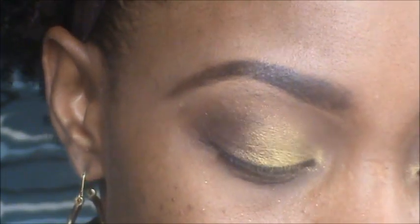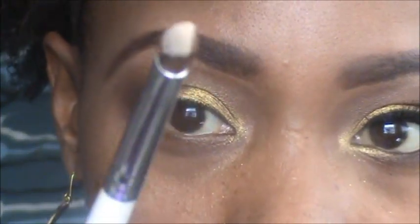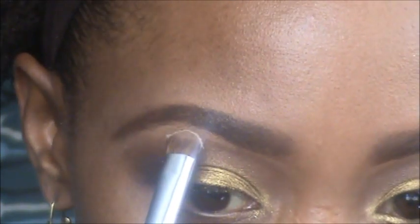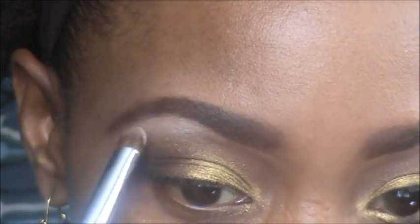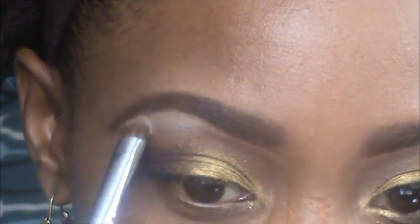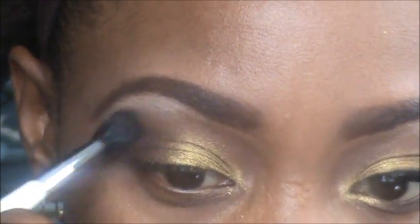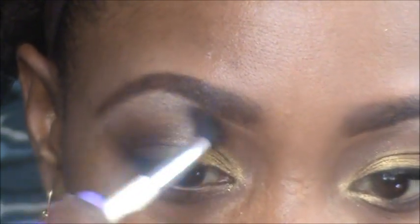Now for our highlight I'm going to take Broken — that's the creamy shade. This is just a little ELF brush and I'm going to put that right under the brow, bring it all the way down, pat it out, and then I'm going to take the crease brush again and go in between the highlight and the crease and blend it out.